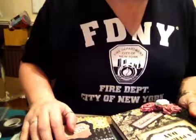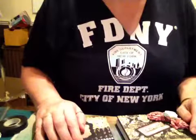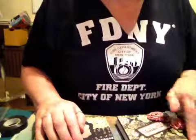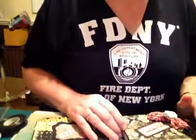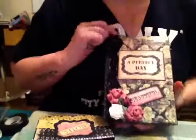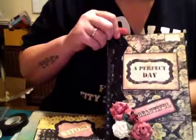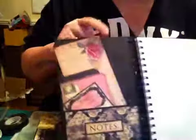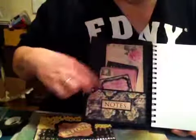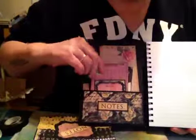Hi everyone! I have a swap here that I've received from Yvonne through the UK and Ireland craft swap group. It was to do an altered A5 notebook, which I received yesterday. It is gorgeous — look at that! I am so thrilled with it, Yvonne. It's too nice to use, that's the only problem! As you can see, there's a little pocket in the front with some gorgeous little note cards, and then we have a pocket on the back too.